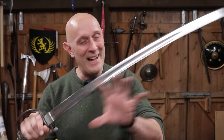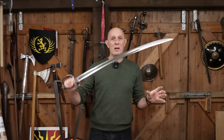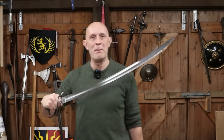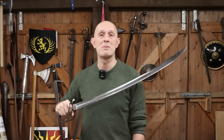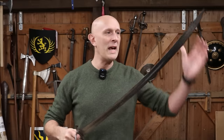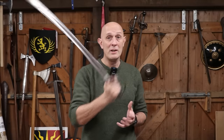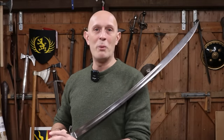Before we delve into that, let's accept that what I'm holding here is, to 99.9% of people who know anything about swords, a sabre. There are certainly some swords which undeniably we can call a sabre — they've got a curved blade, a single-edge blade, and a certain type of guard. Now, are those three things critical to what we call a sabre?